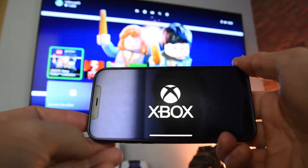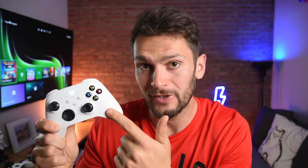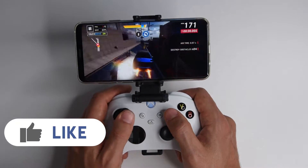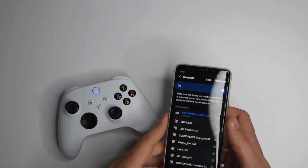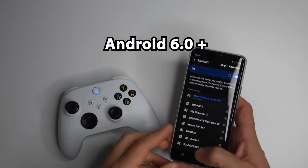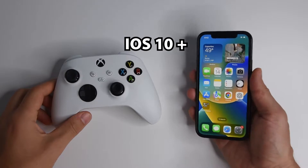To make Xbox Remote Play work, you're going to need an Xbox console — that can be Series X, S, or even Xbox One. An Xbox Wireless controller with Bluetooth is required so you can connect it to your devices and play games with it. Also, a compatible smartphone or tablet — that means Android 6.0 or higher, or for iPhone, iOS 10 or higher.